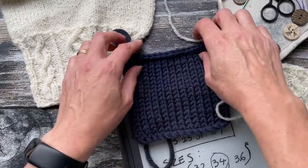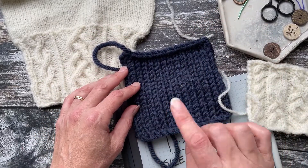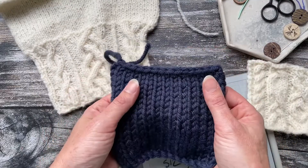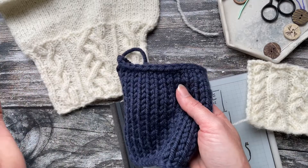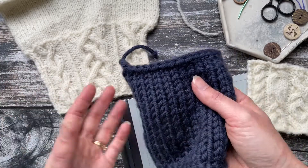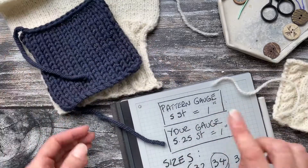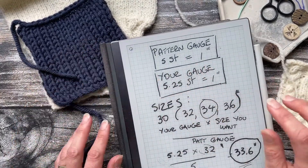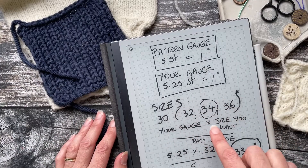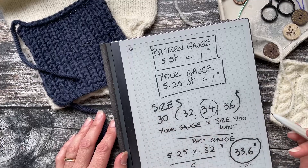If you like that fabric but you're still getting a different gauge, you've got two options. The first is if the gauge is very different — it probably means you need to pick a different yarn, either a lighter or heavier weight, to come closer to matching the pattern gauge. But if there's only a slight difference in gauge, you can actually knit a different size using the calculation shown here.